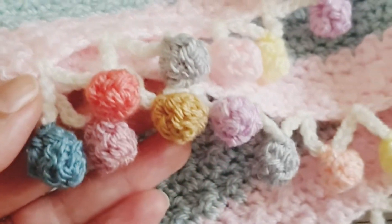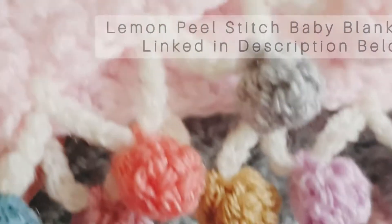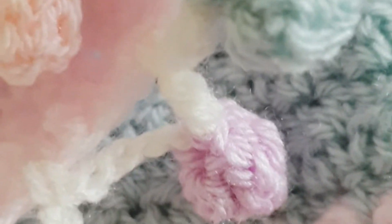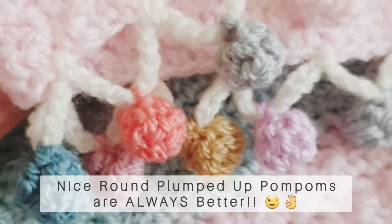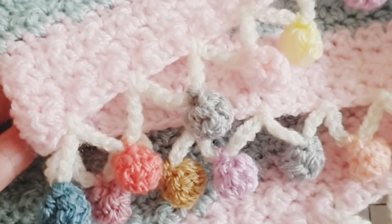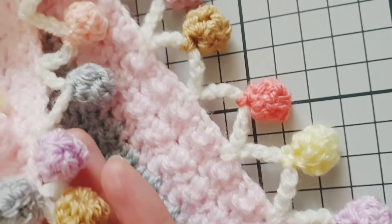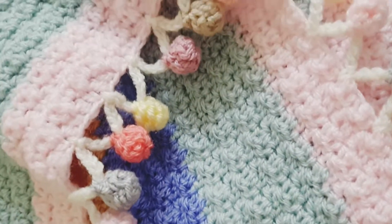As promised on my Instagram, I'd show you how to make this absolutely gorgeous pom-pom border, also known as a bubble edging. I think it finishes off a project beautifully. I've worked this border onto the lemon peel stitch baby blanket — I have that linked in the description box below. There are lots of ways to make this border, but this is just the way that I do mine. I like my pom-poms to look round and plump, and I'll show you how to get yours looking nice and round later in this tutorial. I think you have to agree they look absolutely beautiful on the end of a baby blanket.